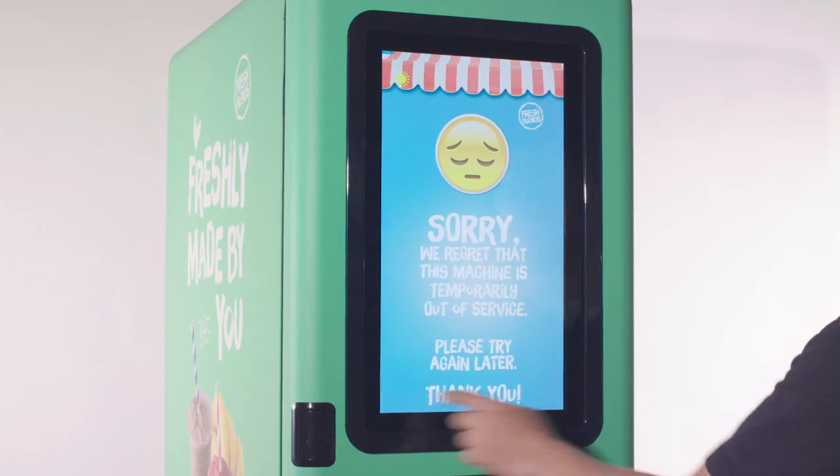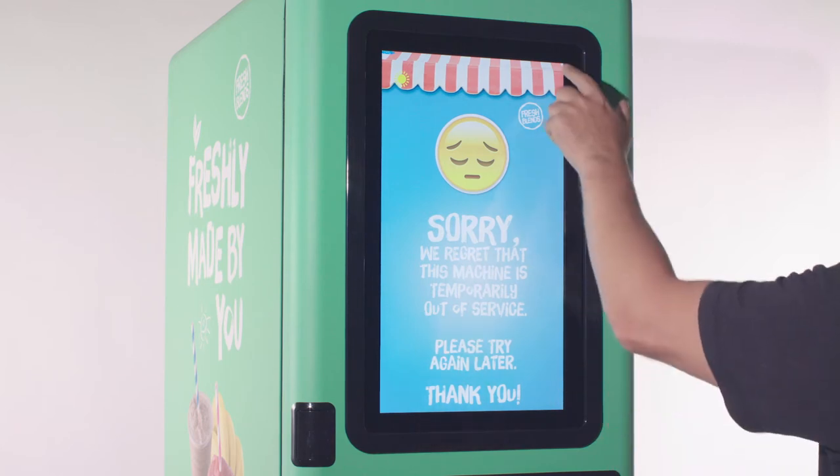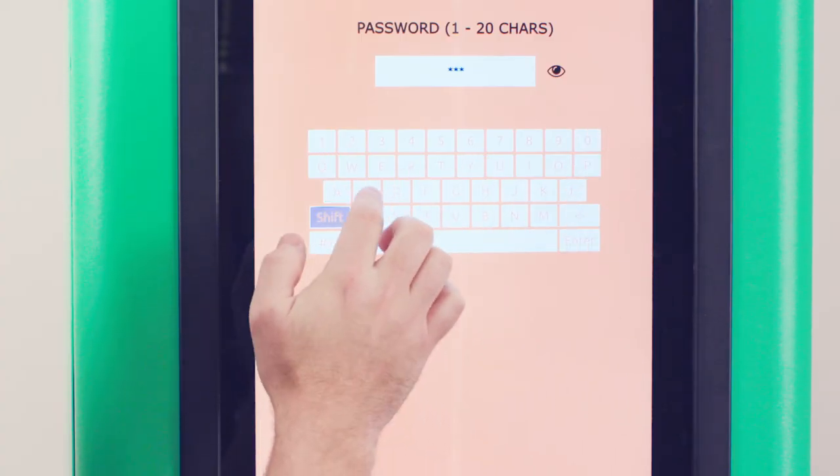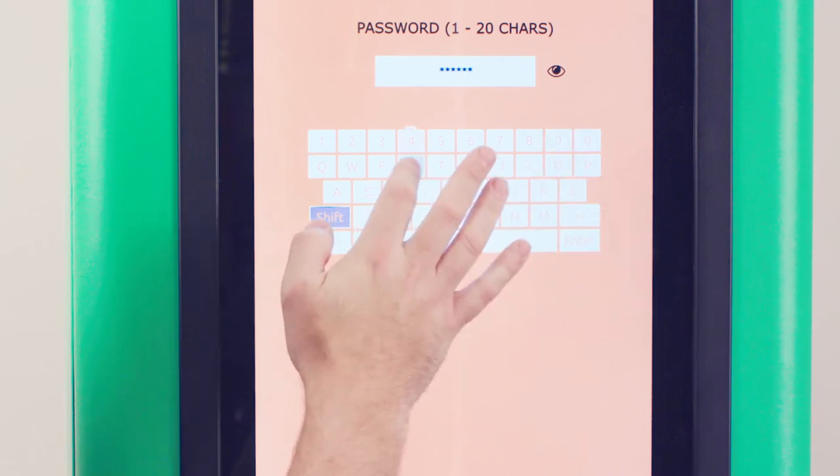From the start screen, touch the three corners in the order shown to access the password screen. Then log in as employee, manager, or service to perform cleaning.